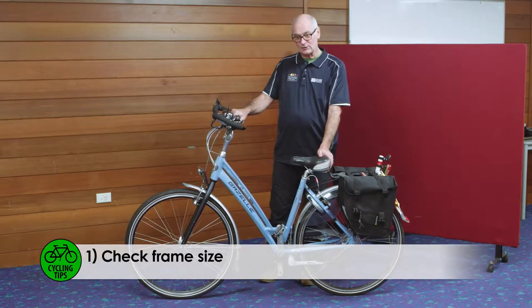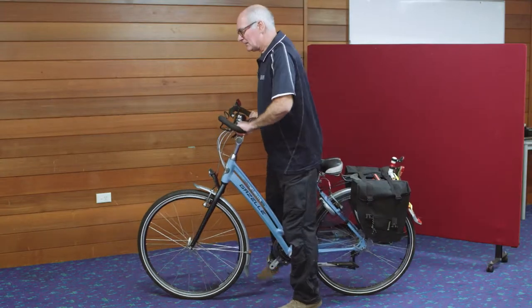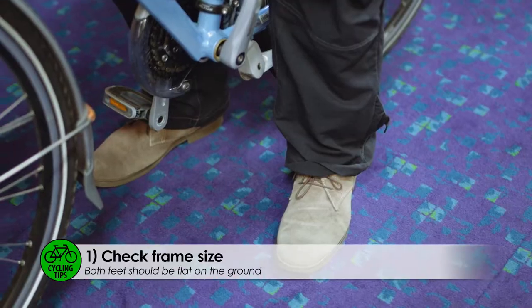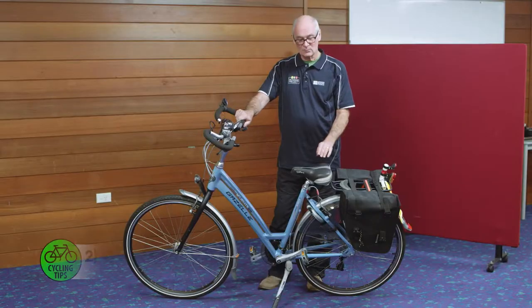When you buy a bike, you have to make sure the frame fits you. The first test is to get onto the bike and make sure you can put your feet firmly on the ground. You have to be able to have the handlebars close enough to you and there's a little give in your elbows. When it comes to the saddle,